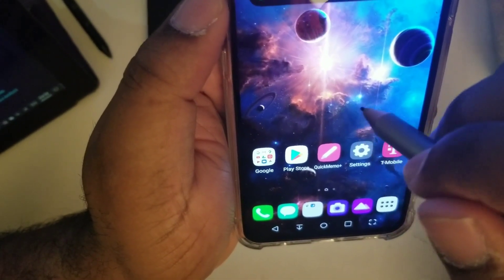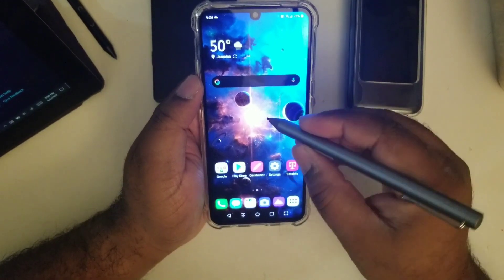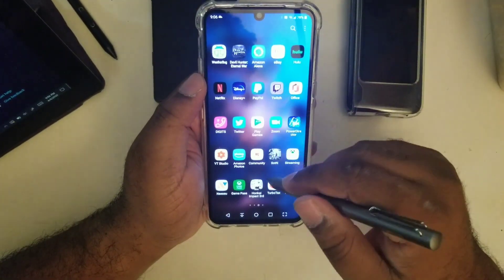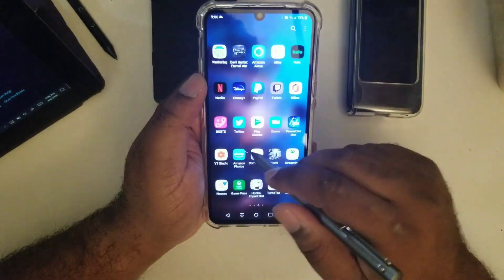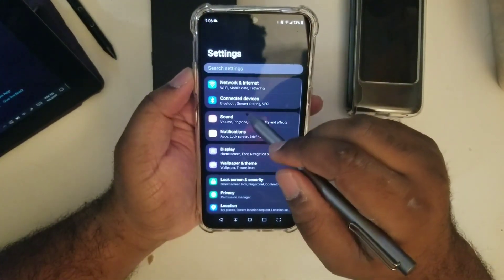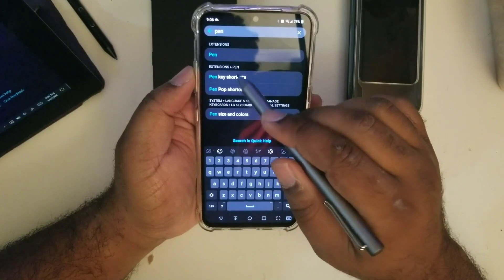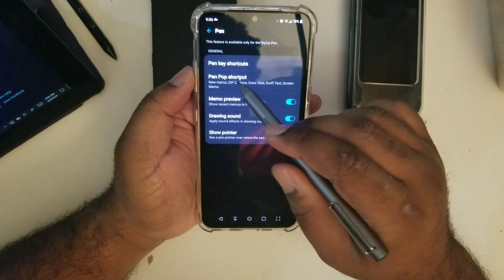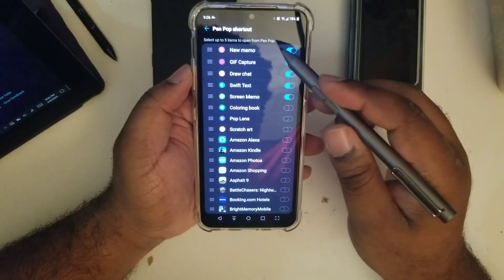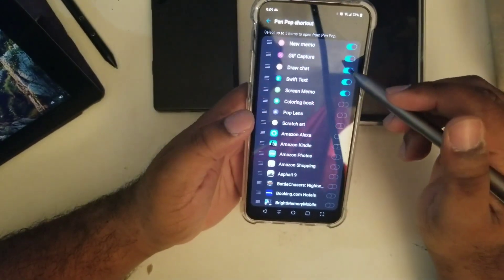A little cursor appears on the screen when the pen is nearby. When I press the button I'm not sure what's going to happen, but the pen is writing. Looking at the pen settings: pen shortcuts, memo preview, pop-up shortcut — there's a bunch of stuff here.